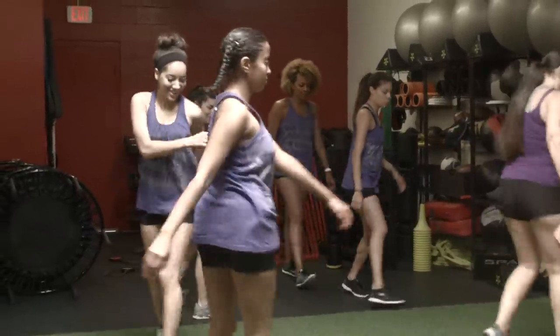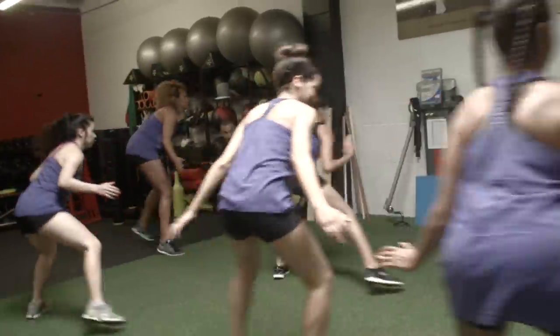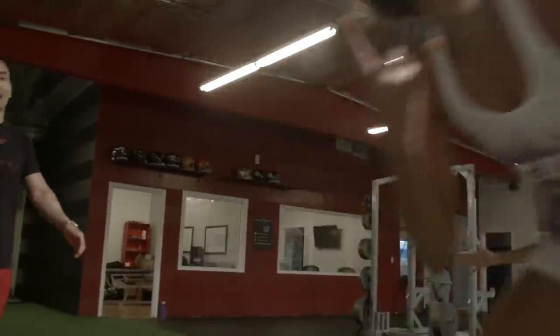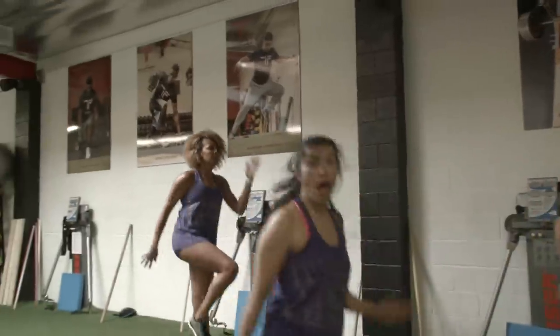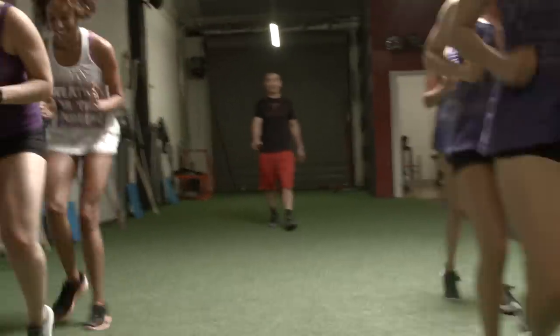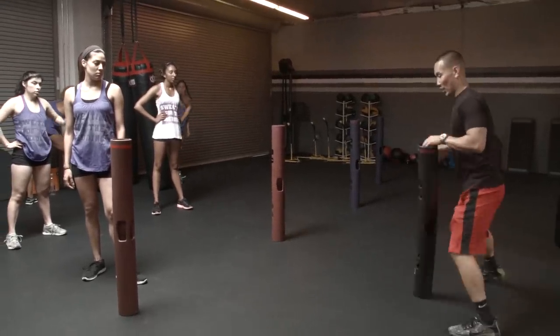So first we started with a warm-up to get the blood pumping. We're gonna shuffle shuffle, squat, shuffle shuffle, squat.